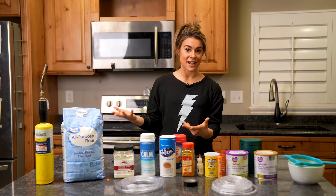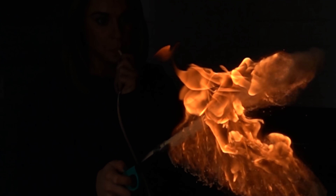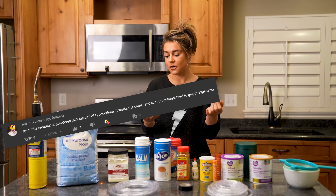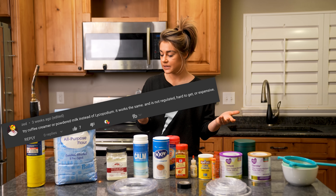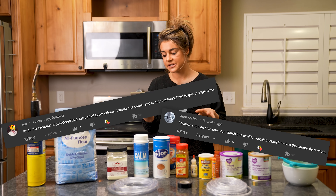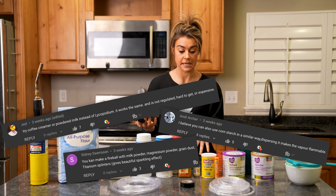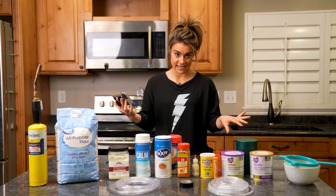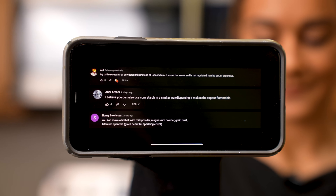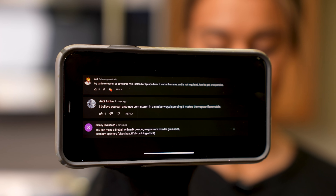In a previous video we were playing with fire in flash cotton, and at the end we played with lycopodium, which is how we taught you how to breathe fire. A lot of you had awesome suggestions — some said you could use coffee creamer or powdered milk instead of lycopodium, others said cornstarch, magnesium powder, grain dust, and titanium sparklers to give a beautiful sparkling effect. We're definitely going to try out the magnesium powder and put those plus a couple others to the test today.